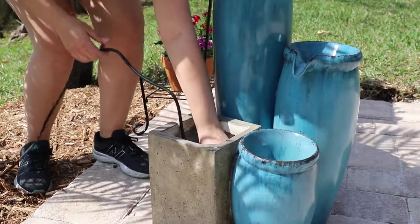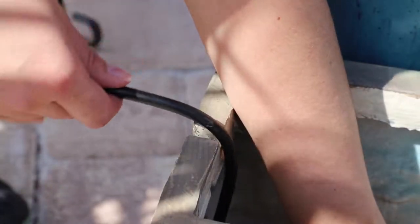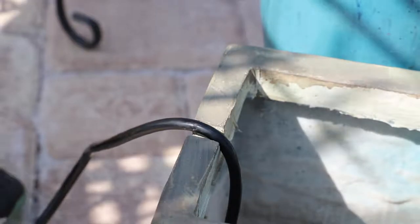Place the pump into the reservoir. Ensure that the pump cord rests safely in the notch of the fountain body.